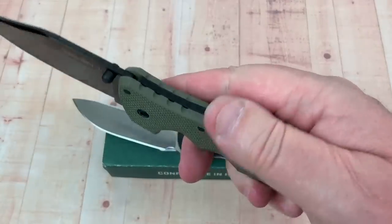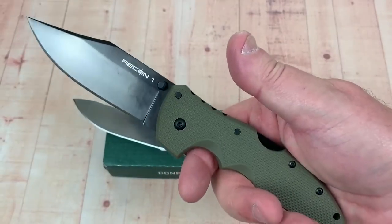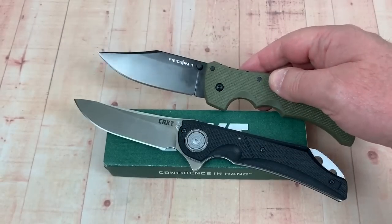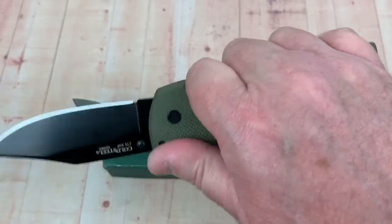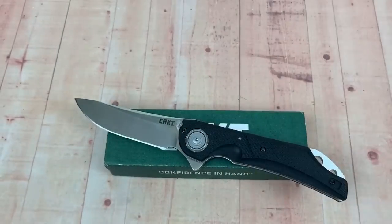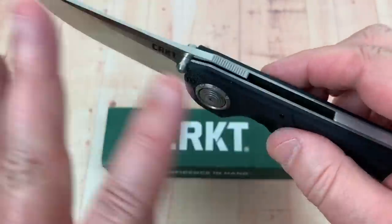The Triad Lock from Cold Steel is incredibly strong as well. Two different knives, two different locking systems, but both are incredibly strong and powerful — no worries with either.